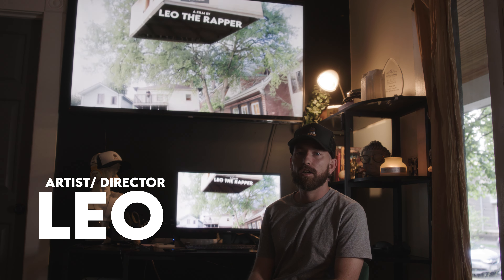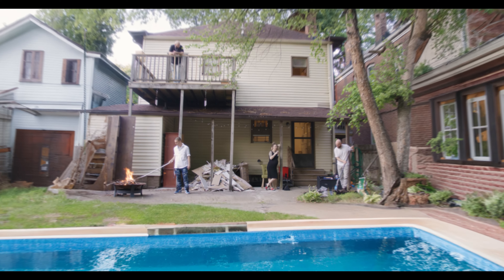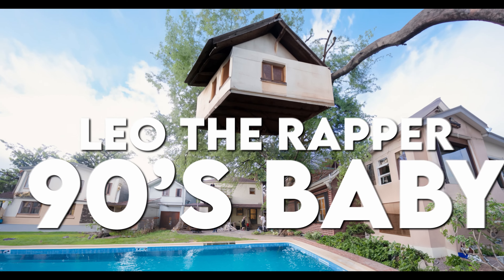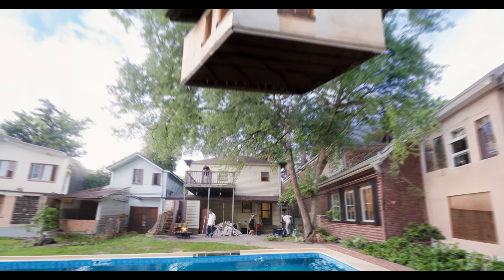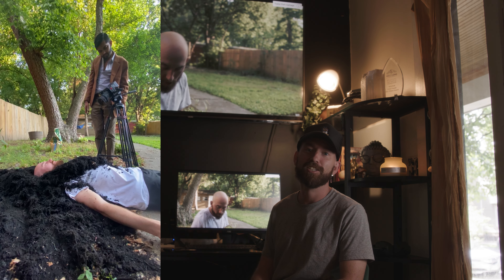This next visual was also directed and edited by me — this is Leo the Rapper, '90s Baby. This is shot by Jamon. Jamon literally walked through the back gate, no questions asked, he just jumped in and started filming. That's how you know we really love this stuff — we just want to do it.